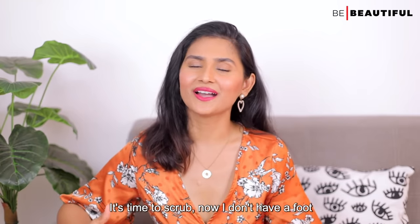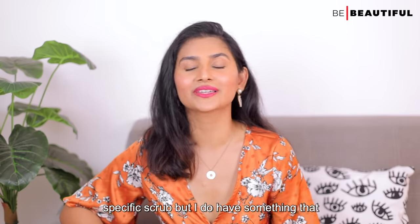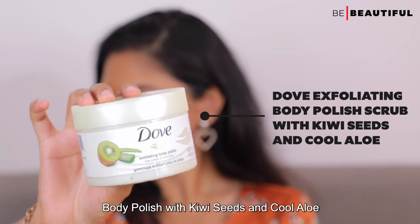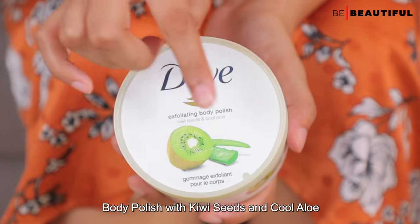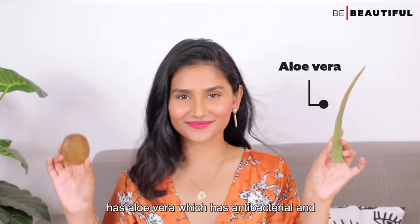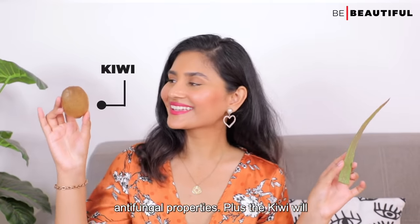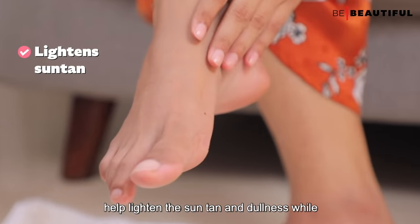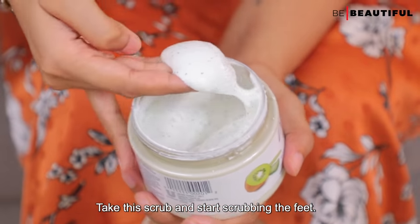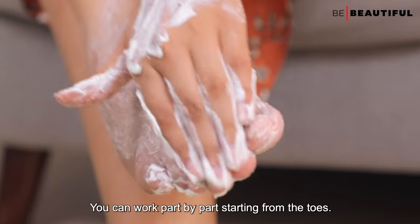It's time to scrub. I don't have a foot-specific scrub, but I do have something that works wonders for me — the Dove Exfoliating Body Polish with kiwi seed and cool aloe. I selected this scrub because it has aloe vera, which has antibacterial and antifungal properties, plus the kiwi will help lighten sun tan and dullness while keeping the feet moisturized. Take the scrub and start scrubbing the feet, working part by part starting from the toes.